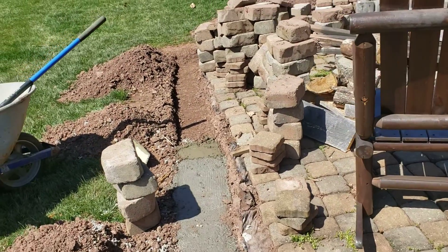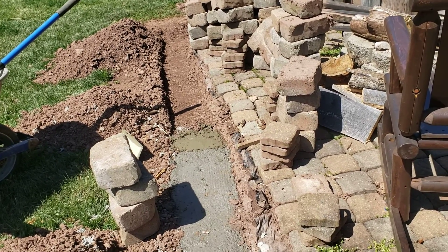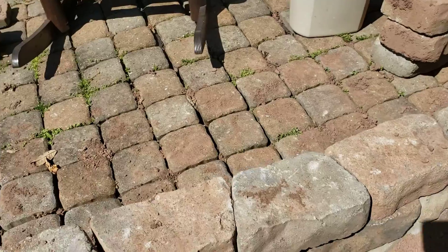We got concrete now. It doesn't have to be four inches thick or six inches thick — I'm only doing roughly about two inches thick. But make sure the concrete's level all the way around, that's your big thing. And for these stones...